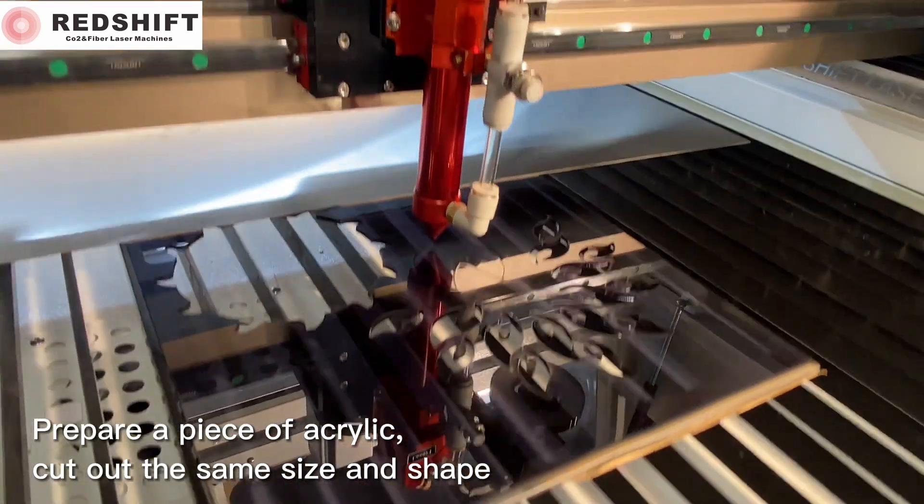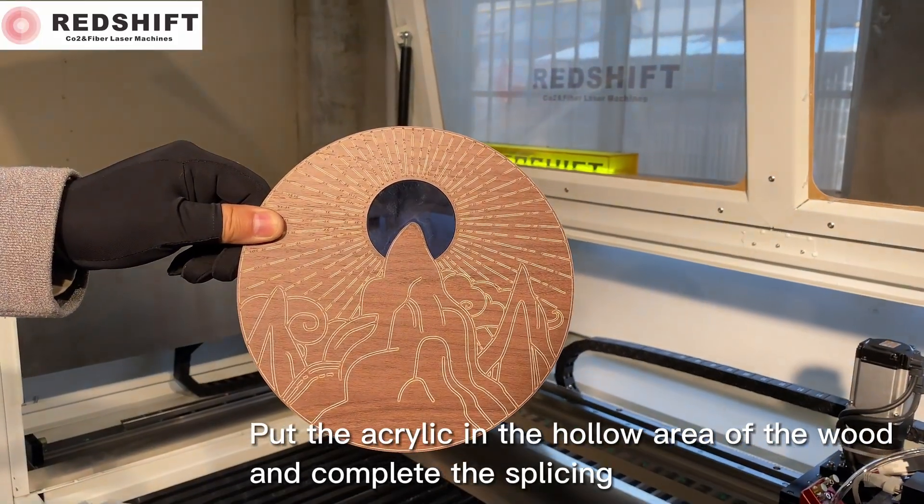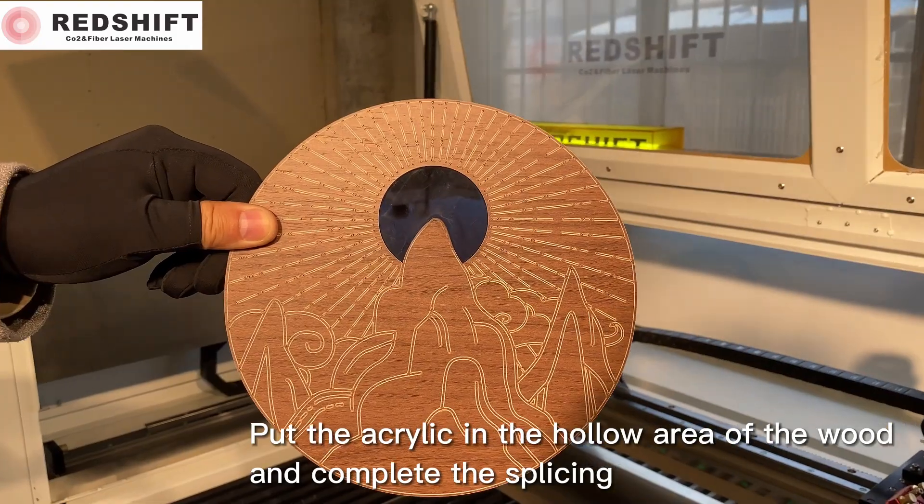Prepare a piece of acrylic, cut out the same size and shape. Put the acrylic in the hollow area of the wood and complete the splicing.